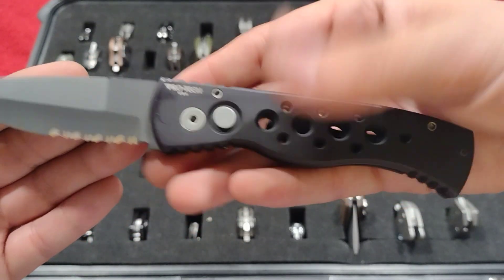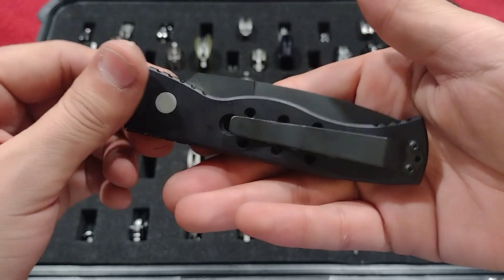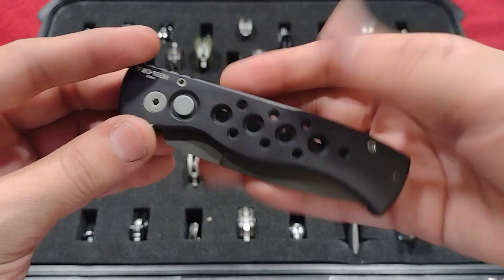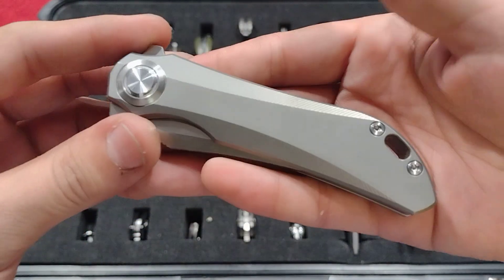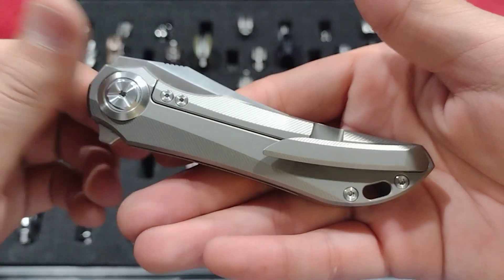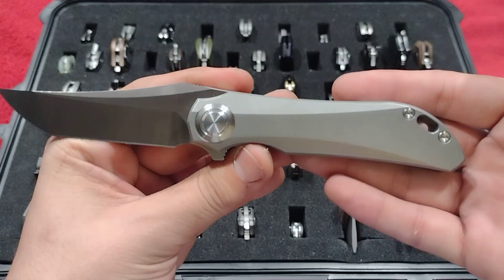Here we have my ProTech TR-2 — old school, very rare. These were from when Dave Wattenberg didn't even have a shop yet and was making them in his home. Definitely go check the video I did on this. Really really special ProTech.